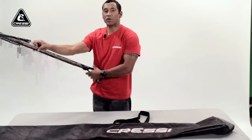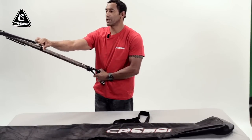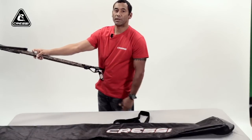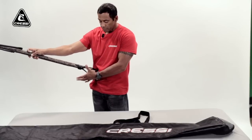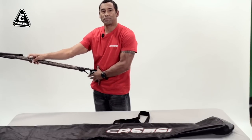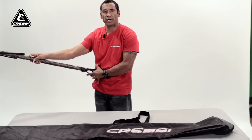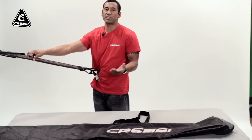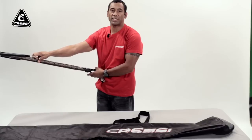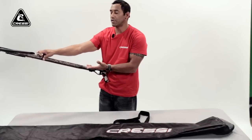First of all, you want to make sure that your gun is on safety and that you cock your gun in the water, not out of the water on the boat — that's a lot more dangerous. Make sure you have it nice and secure. I like to put it on my weight belt on my hip so that the handle is secure and not going to slide off my belt. Make sure it's facing away, not facing anybody, so nobody can get hurt if it misfires.